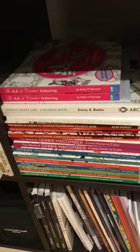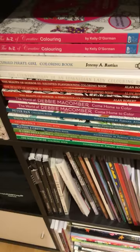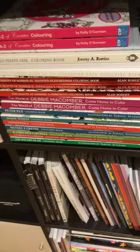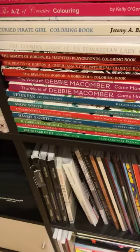The Cursed Pirate Girl colouring book - that's fantastic, I love it. And the three Beauty of Horrors. I've also got an extra copy of Debbie McCormick's Come Home to Colour. Then below that I'm not sure if I've got them all or not, but these are the Fabiana Atenazio books and I think there are seven there, but I'm not sure if I've got the whole lot.